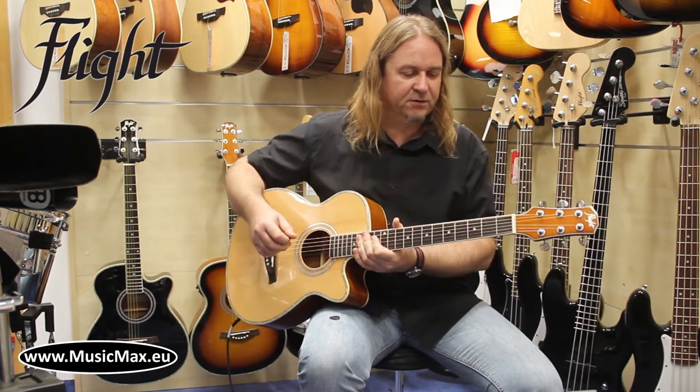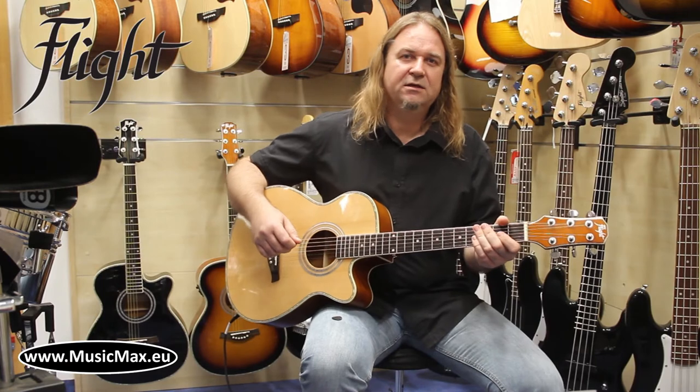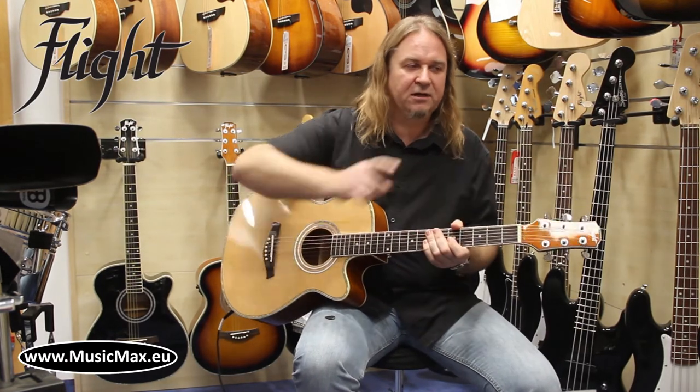This is the F230. If you want to see more reviews from MusicMax, stay tuned and subscribe to our YouTube channel. Thank you.